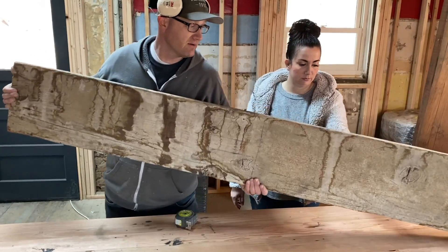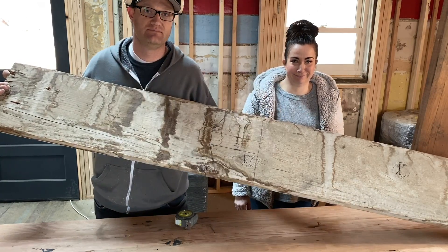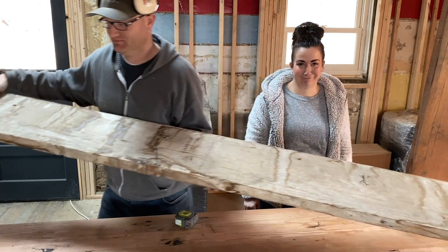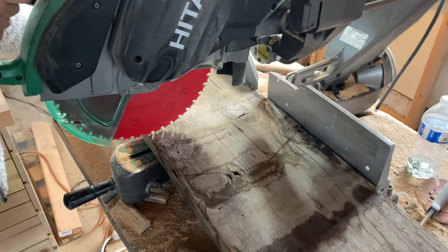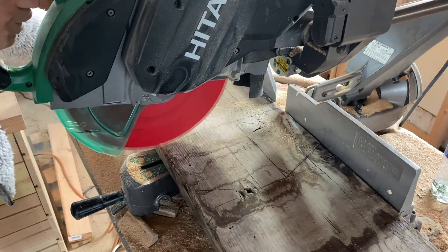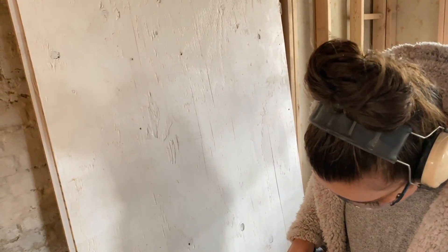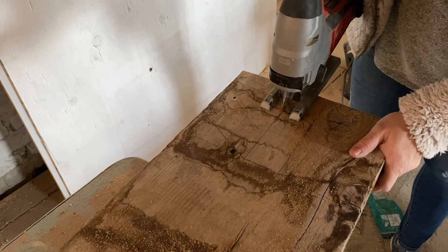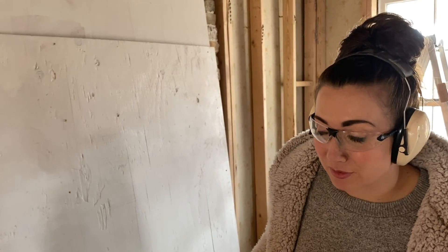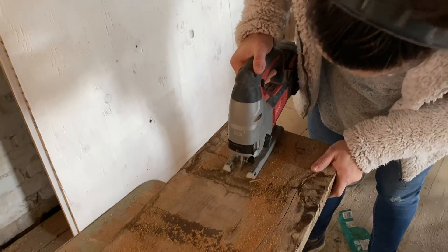We've got one side drawn out. Now we're going to cut it and I'm going to have Jamie show you how she uses the jigsaw. We're going to cheat a little and not use the jigsaw — you could totally use it, but Jamie's just going to cut this in half real quick so we've got the two pieces. Tip number four: if you teach a wife to use the tools, she won't always nag you. Maybe she will. You don't nag — you just ask nicely.